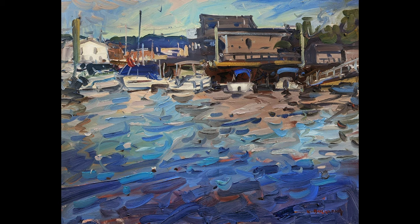Thanks so much for tuning in. Don't forget to subscribe to the channel if you haven't already, and give the video a thumbs up if you enjoyed it. This painting, entitled Harbor Rhythms, is available on my website, kylebuckland.com. I'll also link in the description to my Patreon page if you want to become a Patreon member. Thanks for watching.